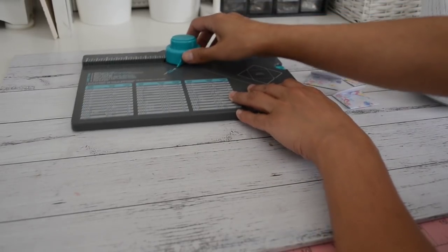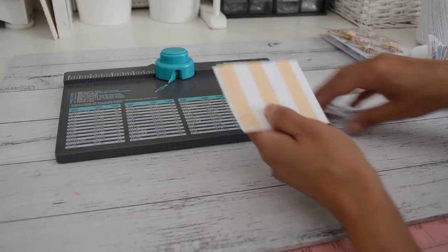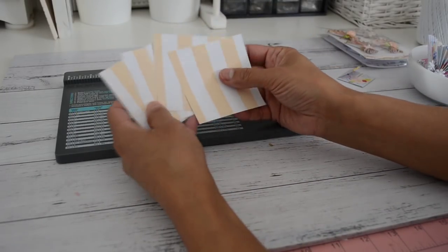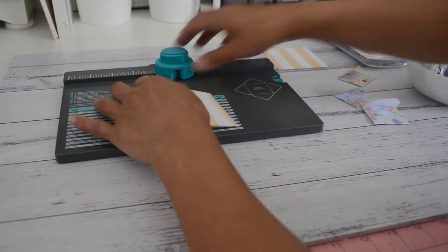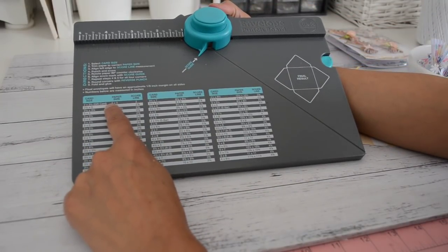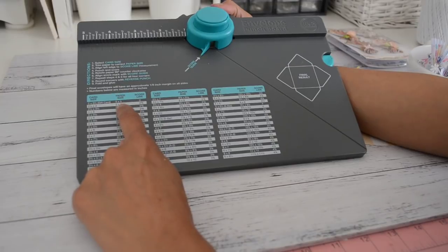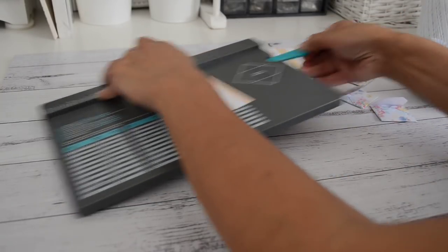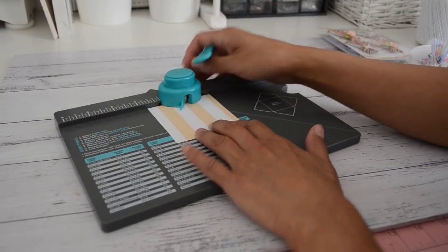We'll start with the envelopes first. You just need a piece of 6x6 paper, and you're going to cut it at three inches and then three inches again on the other side, so you'll get four three-by-three pieces of paper. With the punch board, you can see here the smallest card size they've got is for a gift card, which is a two by three and a half inch card size using a five by five paper. But I'm able to make this cute little envelope using a three by three paper. We're going to slide your paper in and line it up at the one and five-eighth inch mark.